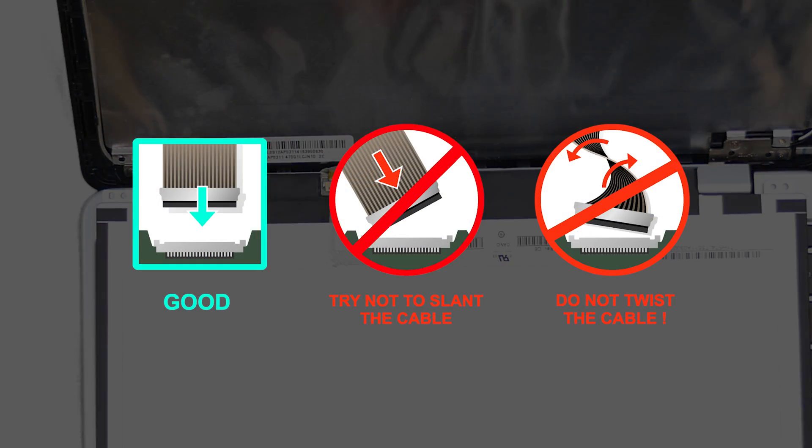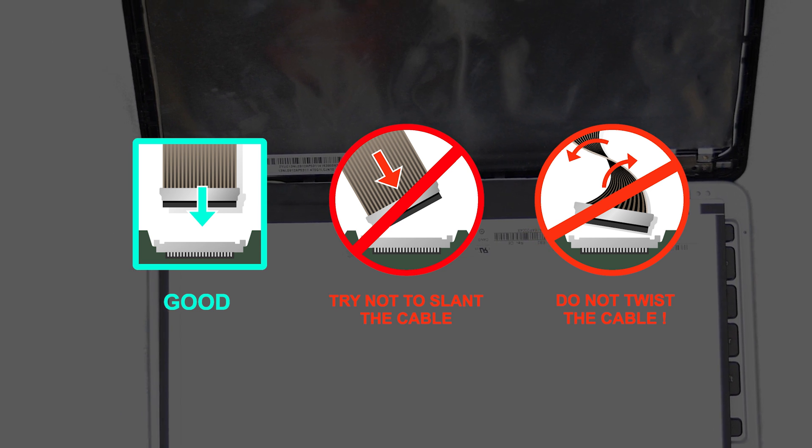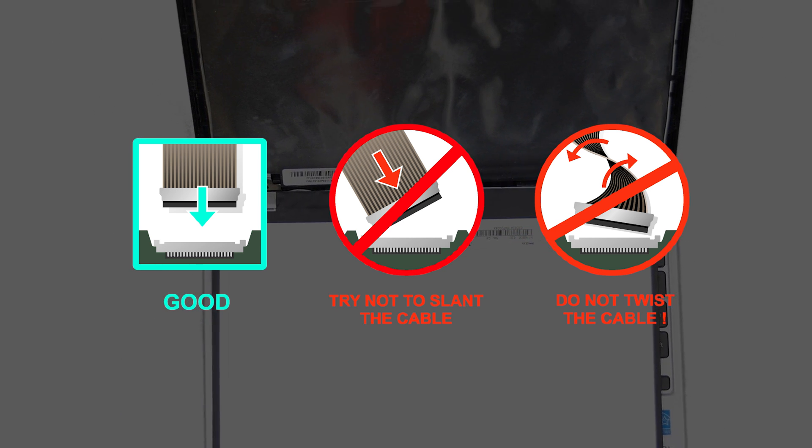Caution: it is very important not to force any connectors. All connectors are very fragile.